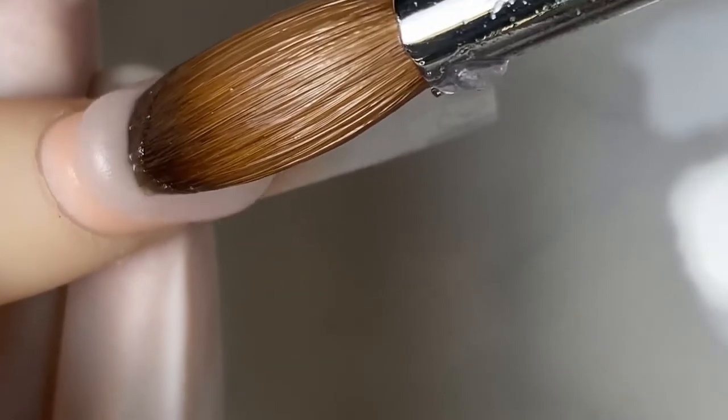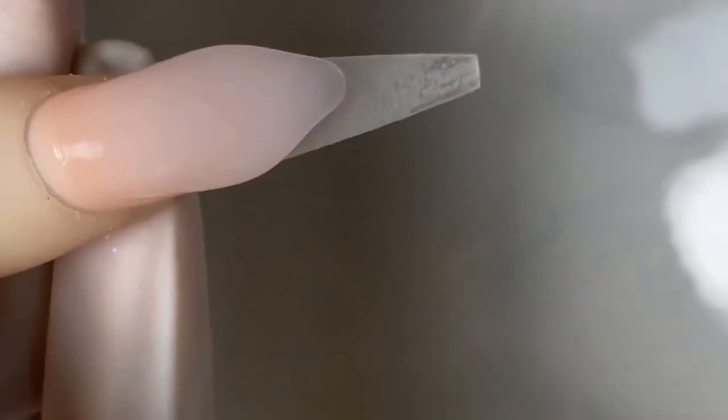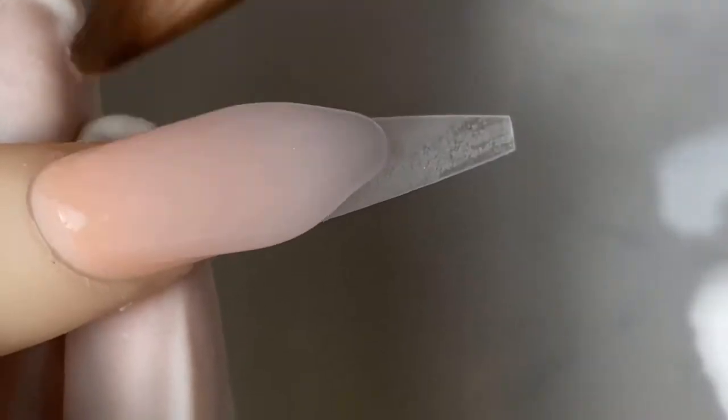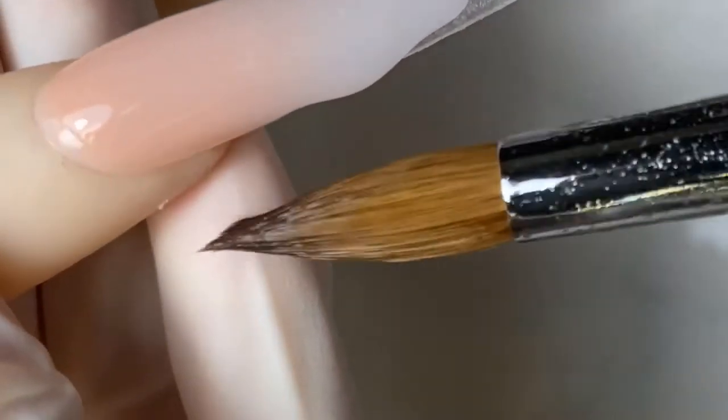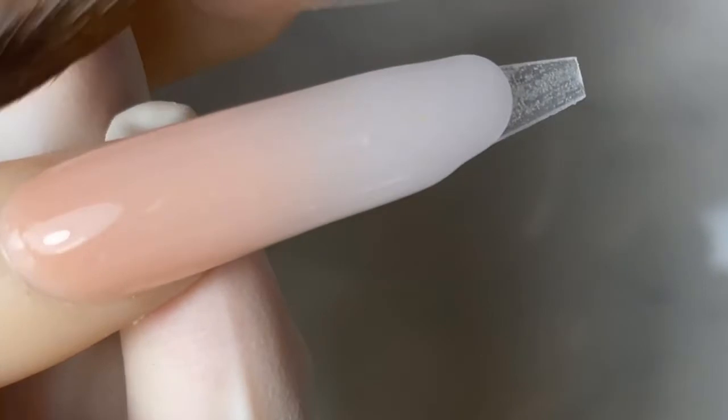Now we're gonna encapsulate it in crystal clear powder. Whenever you're working with crystal clear powder, make sure when you pick up the bead it is runnier than usual, because we don't want a bunch of air bubbles in our see-through nails.